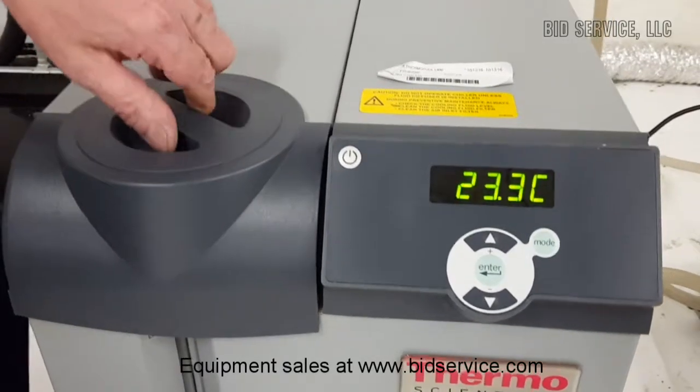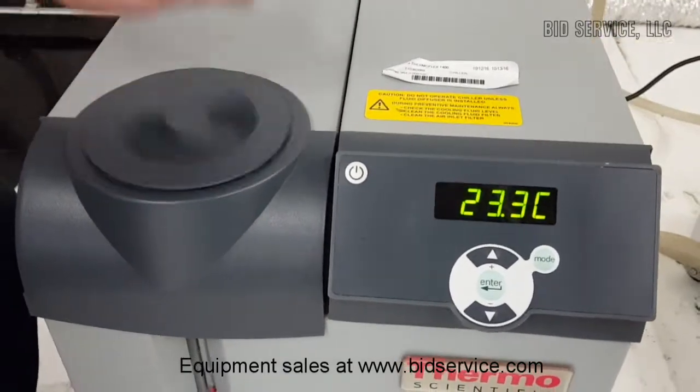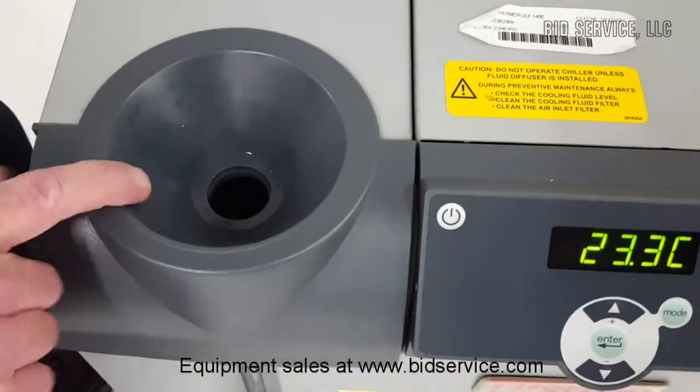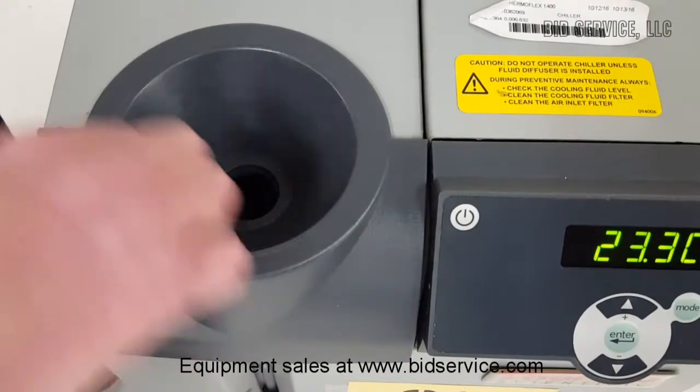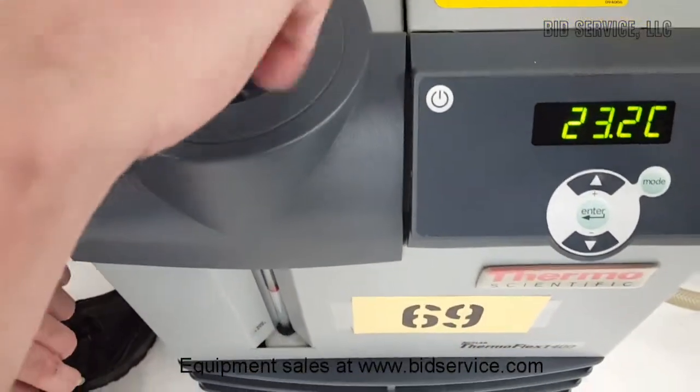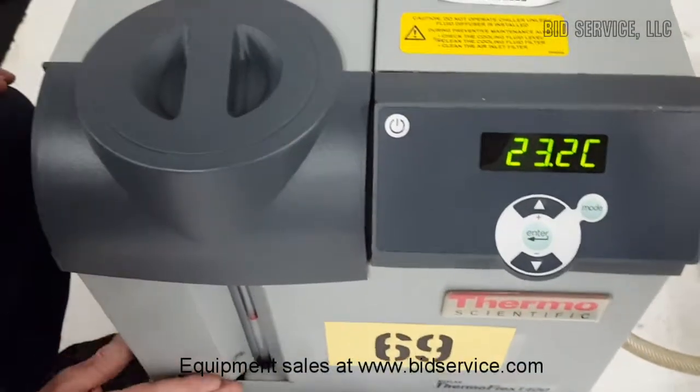It has a 1.9-gallon reservoir. This is how you fill the reservoir — it has a built-in funnel, which is very convenient. The sight glass is easy to see.